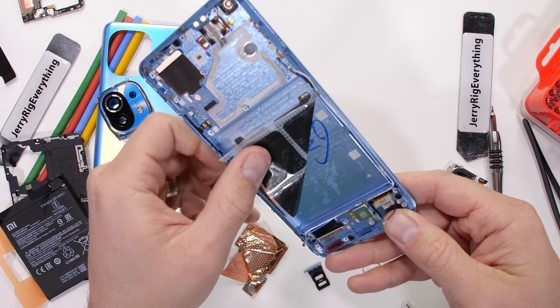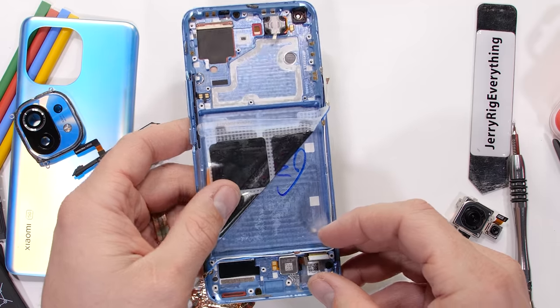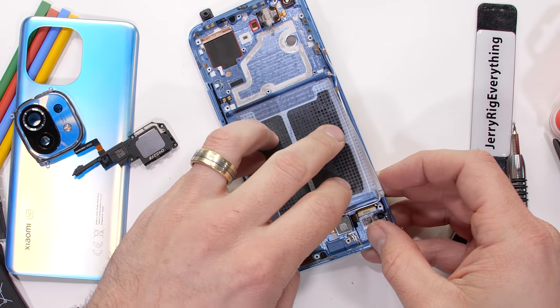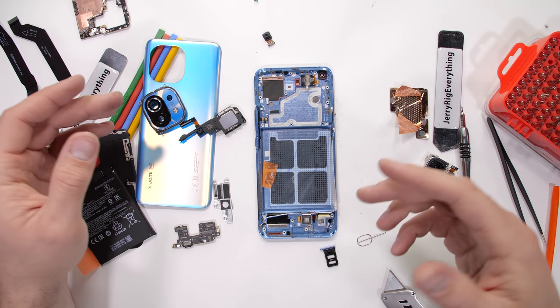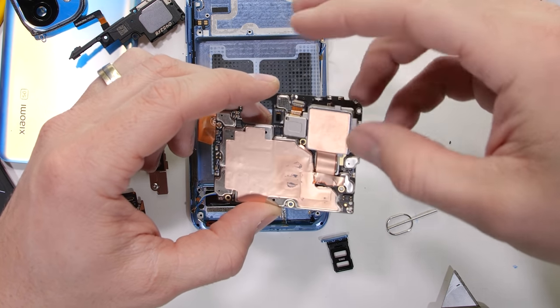The under screen fingerprint scanner is tucked between the frame and the screen, which means it probably does not have a lens and might be why it wasn't the best at reading my fingerprint after I scratched it — it's just a flat sensor doing all of the work. In order for us to see it, I would have to destroy the screen. And since the screen is the best part of the phone, we're just going to leave it in peace.